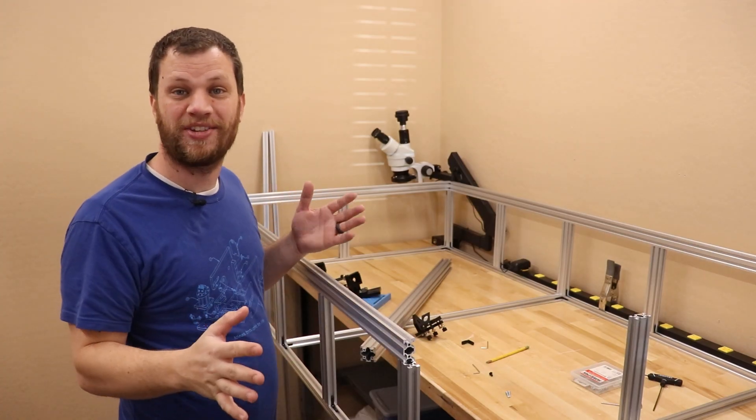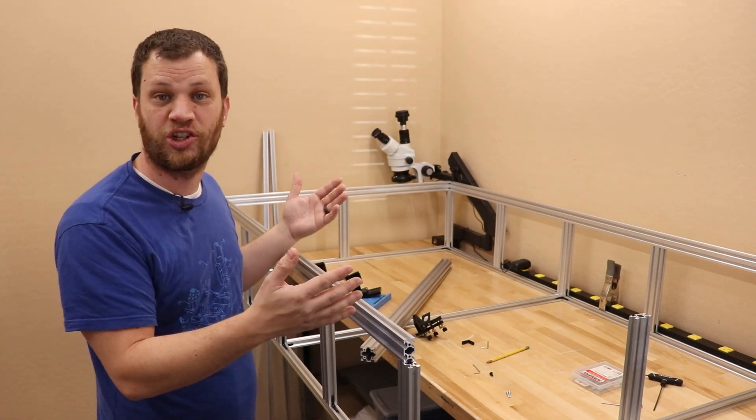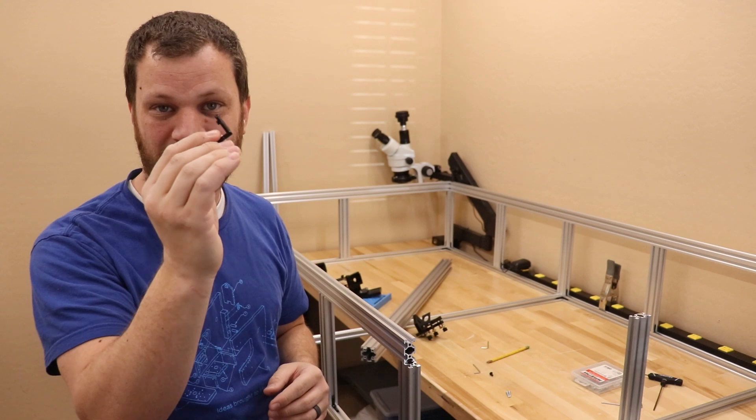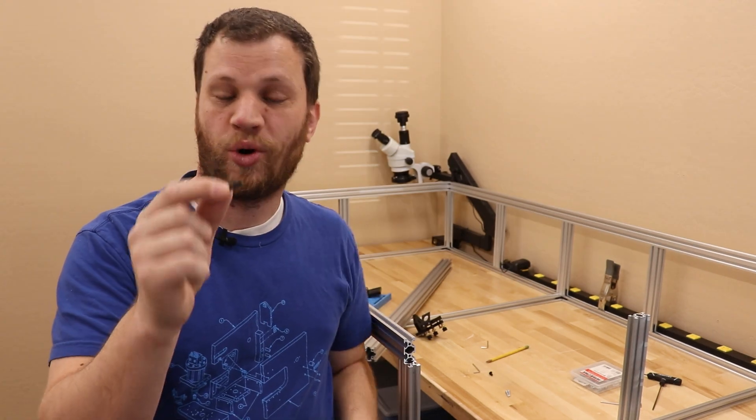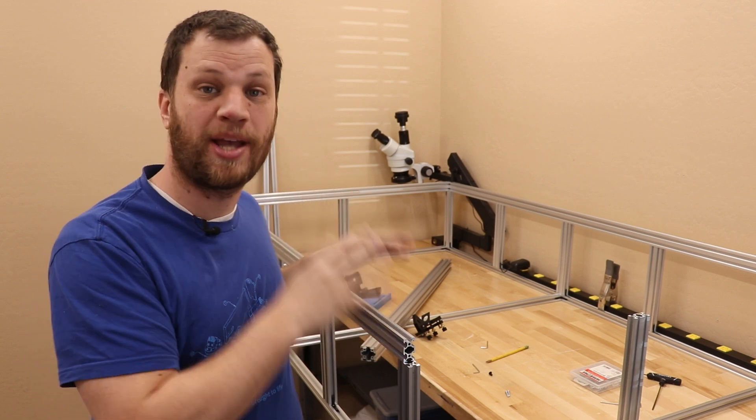I've made quite a bit of progress assembling the frame out of the aluminum extrusion — you can see it's starting to take shape. The problem I'm running into now is that I didn't order enough of these internal 90-degree brackets. I ordered more, but I've got to wait a couple of days for them to arrive, so I can't make any more progress on the frame.